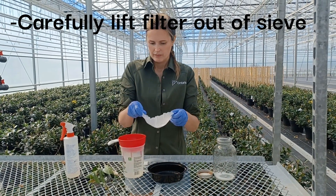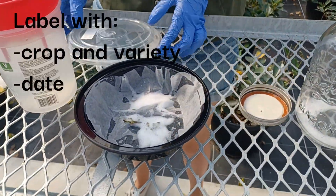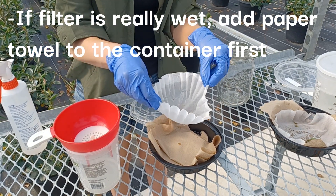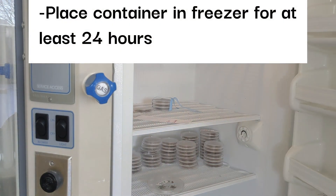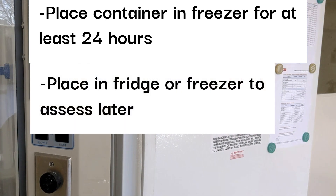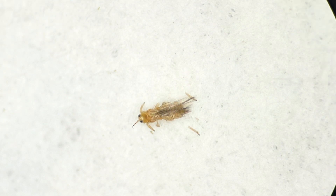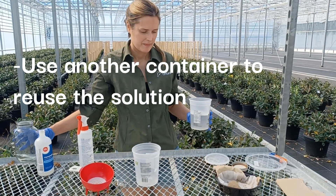Next, carefully lift the filter from the sieve and place it as flat as possible in the food container. Make sure to label with the crop and variety that you sampled and the date. If the filter is really wet, you can add a piece of paper towel to the container first. Whether you use the water or alcohol method, you will want to place the container in the freezer for 24 hours to ensure all insects are killed. The container can be placed in the fridge or freezer to assess later, but don't wait longer than 72 hours or the thrips or other insects will start to dry out, making identification and counting more difficult. Have another mason jar or deli container on hand to reuse the solution for each sample so you're not wasting it.